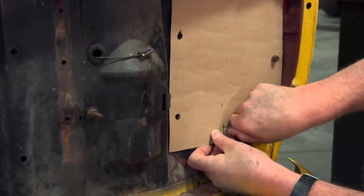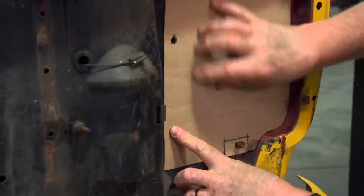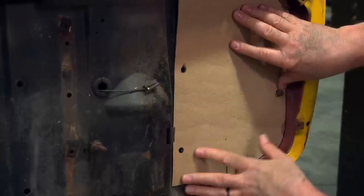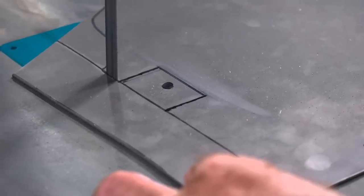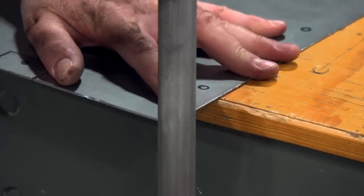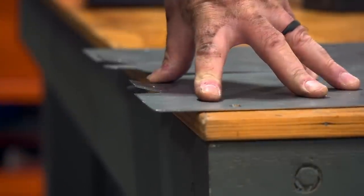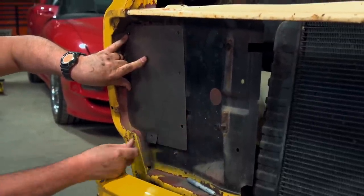Cut it out, then test fit the template in place and make any necessary adjustments. Notice we're utilizing the threaded holes — one here and one at the bottom — those are all in the right place. Once you have it exactly how you need it, transfer this to the metal. I'm using 16-gauge steel to give us plenty of strength. Once the panels are cut, the edges are trued and the holes are drilled, we're ready to test fit the panel and drill any additional mounting holes.